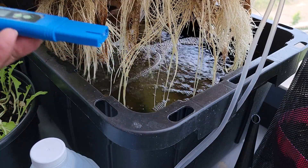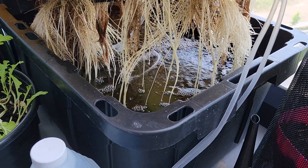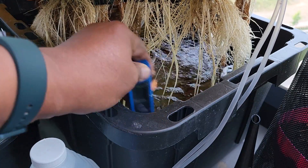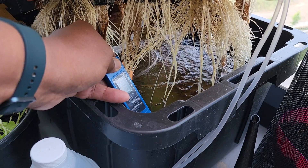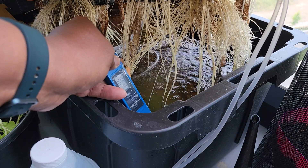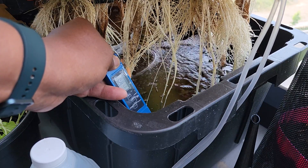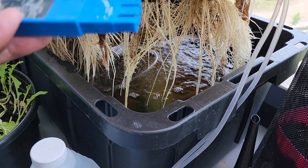I'm going to raise it back up to about 5.5 or so, but I'll deal with that after I check the EC. I've got an EC monitor here. It's about 3.5 to 3.6, or 3,500 to 3,600. It's going to need to calibrate a little bit more — let's call it about 3.5.